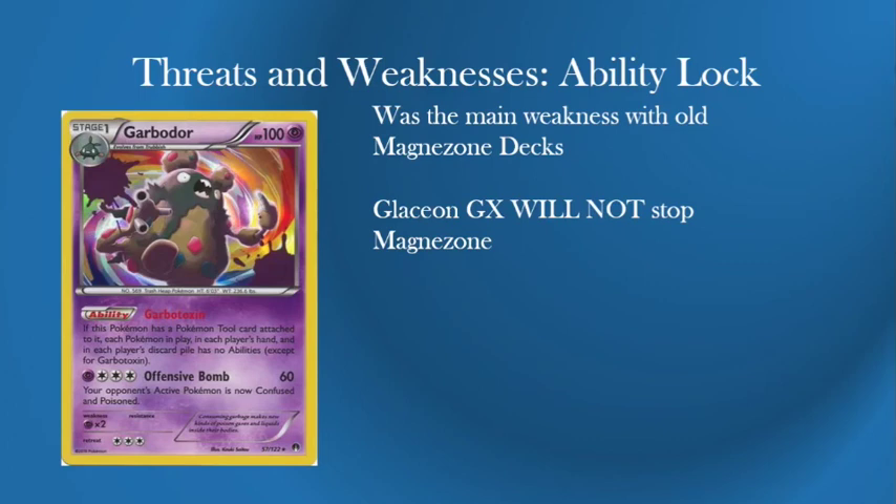The Threats and Weaknesses of Dusk Mane Magnezone — it has the same main weakness as the old Magnezone deck, which is an Ability Lock: Garbodor Garbotoxin. Although it's not seeing play as much as other decks, it's always an issue and you have to assume you'll face at least one somewhere. If there's less Garb you'll be okay, and since you've got a lot of Field Blowers you might be able to constantly deal with the Garbodor issue. Glaceon GX will not stop Magnezone, so it's not as big an issue as Garbodor — and that might see more play than Garbodor, meaning your Magnezone can just exist.